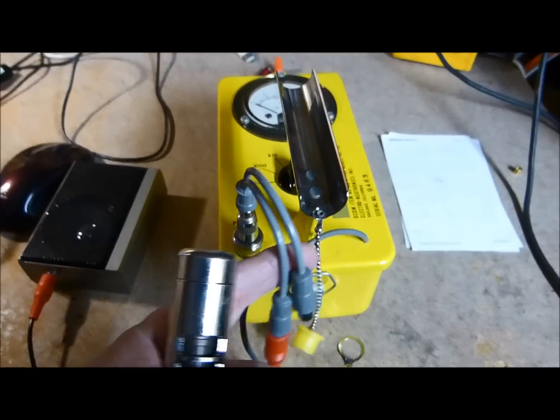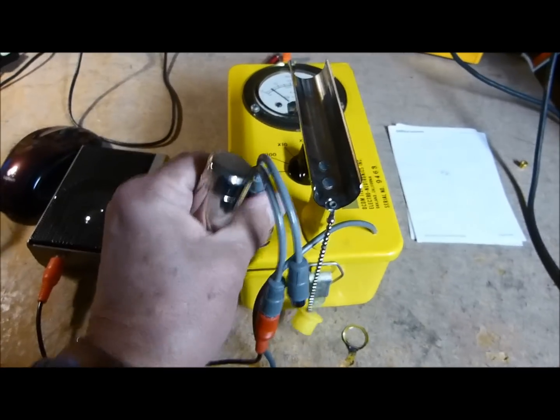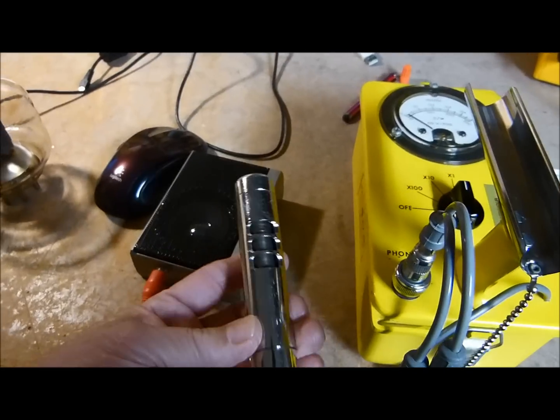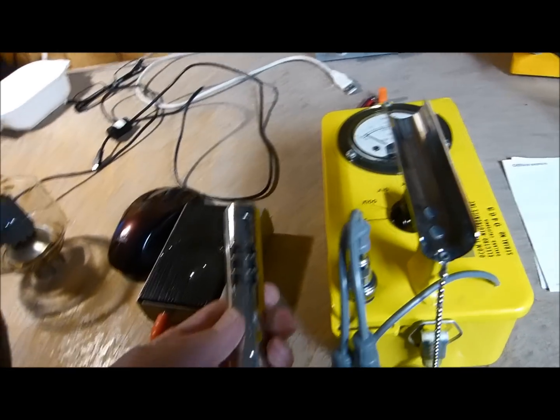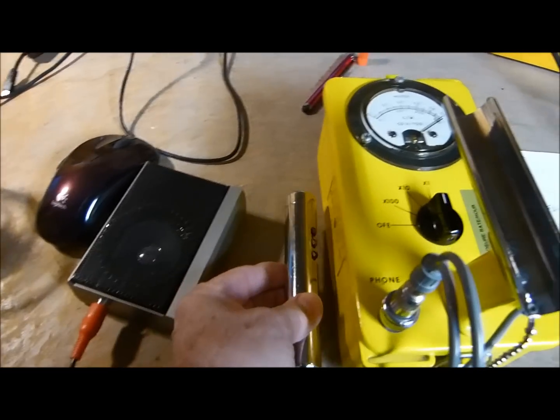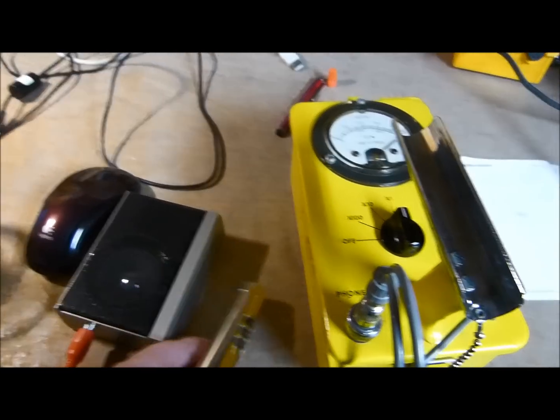I run the output out here, and instead of to a speaker, I run it to a little amplifier. I've got the gamma shield open, and you can just get up here — see, it measures beta really nicely. Works real good that way; you don't have to have headphones.